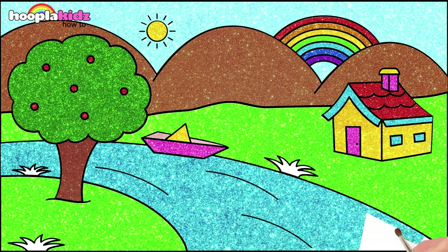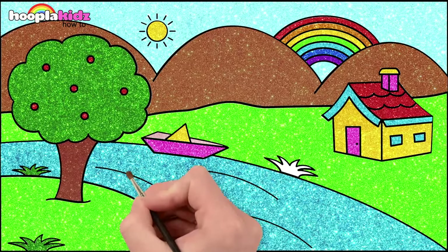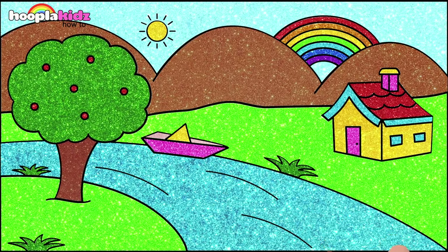It is absolutely beautiful. Maybe you'd find it at the end of a rainbow. Dark green for our tufts of grass, just like the tree. And there you have it. Perfect scenery.